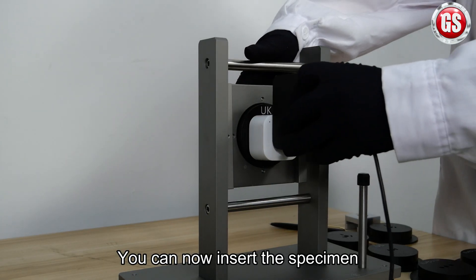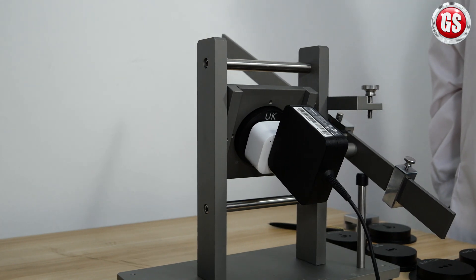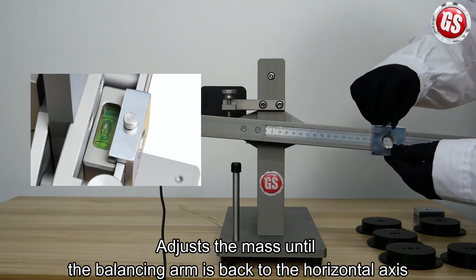You can now insert the specimen. After that, adjust the mass until the balancing arm is back to the horizontal axis.